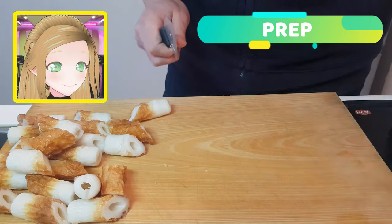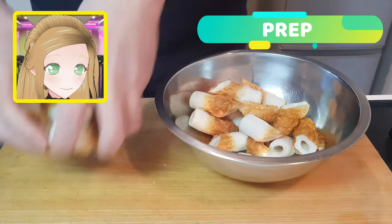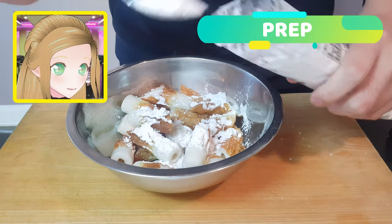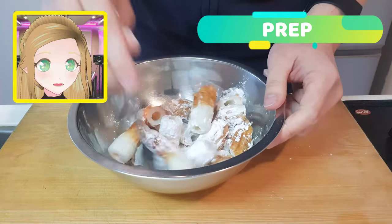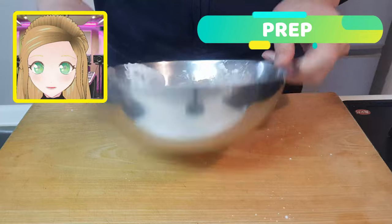Now that's done, shove them into a bowl because we're going to get these babies ready to fry by coating them in starch. Pop three tablespoons in and then give them a good mix and toss until everybody is nice and covered.